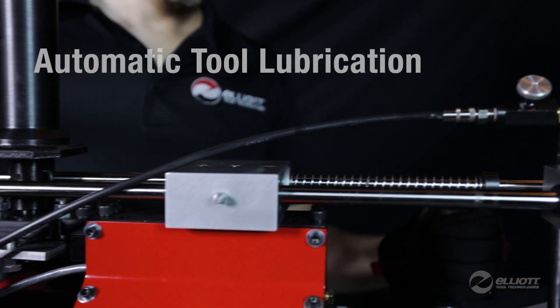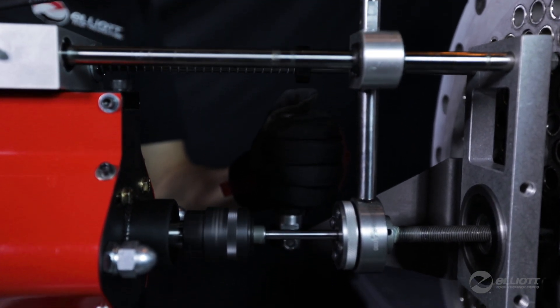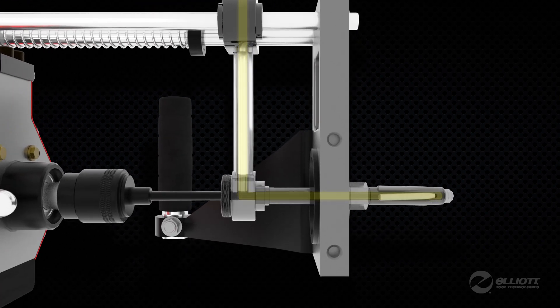The Rapid Hawk's auto lubrication system increases tool life by providing expander lubrication exactly where it's needed, through the cage and directly to the rolls and mandrel. No messy cleanup.